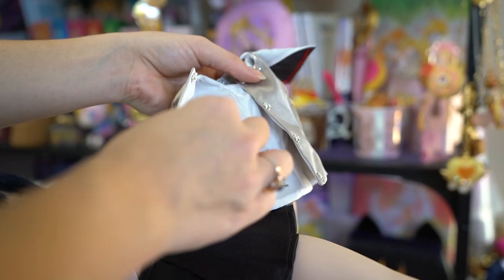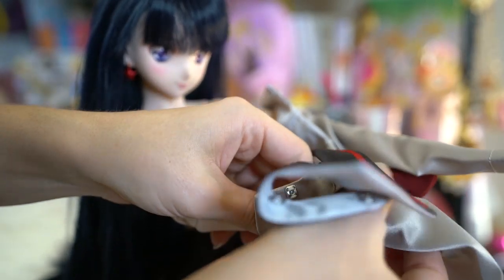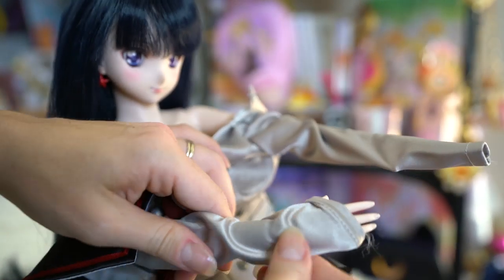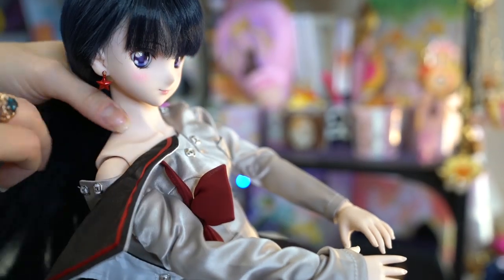The scarf part also has buttons all along it, so you can take that completely off. And this bow also has connector pieces, so you can take it off completely as well. In order to put this on her, I'm basically just going to treat it like trying to dress a baby. It is kind of annoying to try to get this shirt over her fingers because her fingers are kind of spread out, so you just have to force them over her fingers, which is a little bit annoying. I'm always worried I'm going to break something.